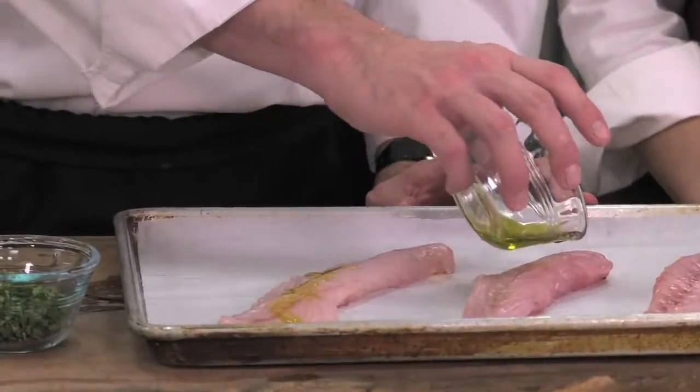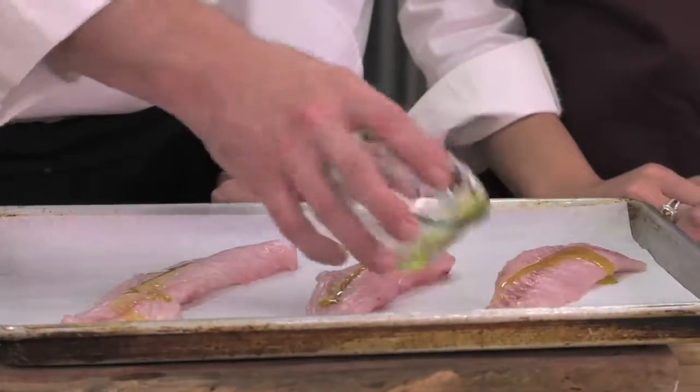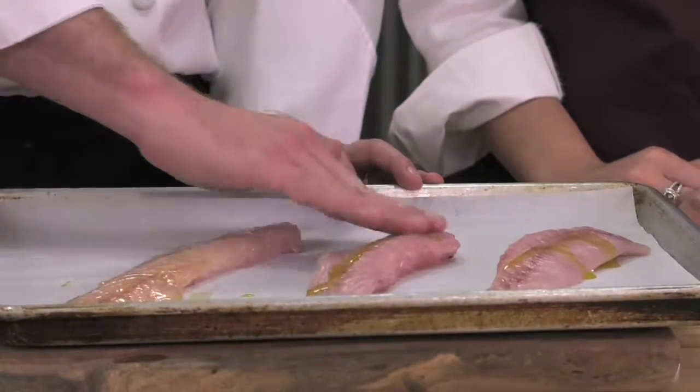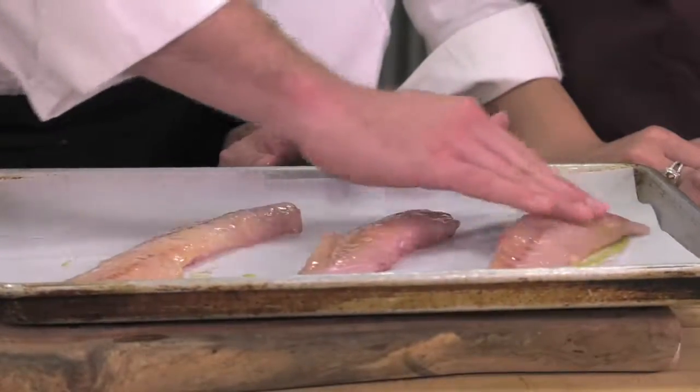Why do you put olive oil on your fish? I do this so it helps with keeping the herbs attached and the zest that we're about to put. It's also a cooking medium between the pan itself and the heat that's coming from the oven.